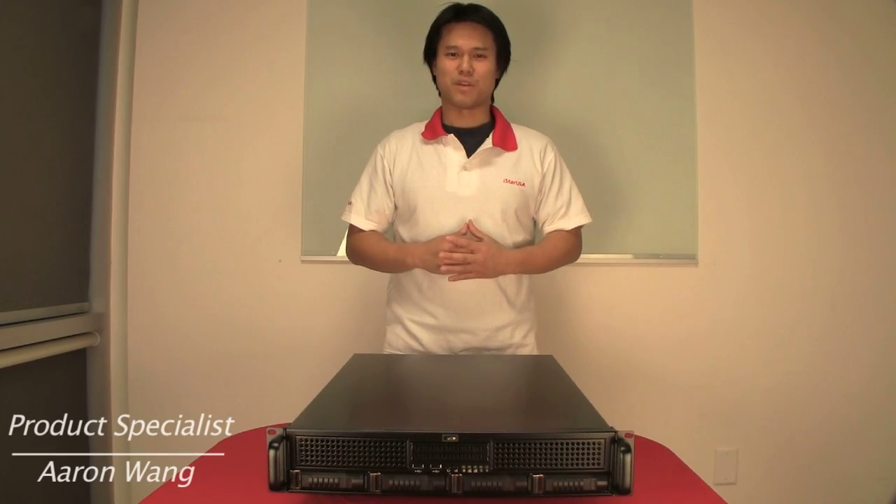Hi everybody, my name is Aaron Wang. Thank you for joining me today for the iStar USA Product Introduction.